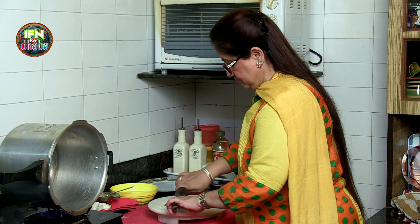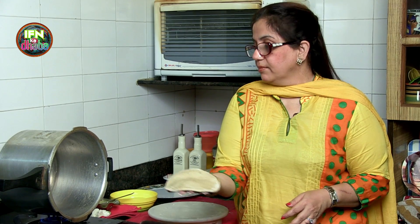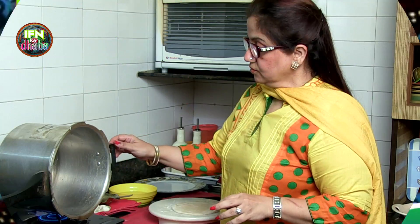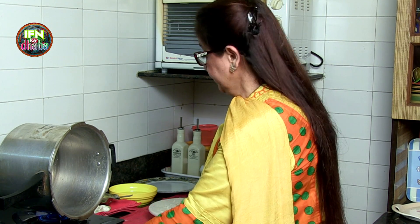You don't have to make it very big. This size is absolutely fine. And now I am going to put it in the cooker. I will just make another one so I can put two together. The cooker is nice and hot, so I just lower the flame a little bit.